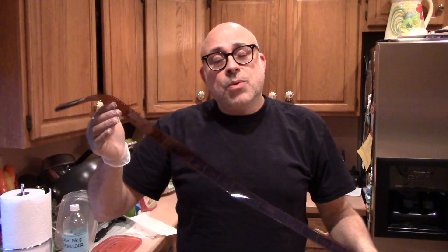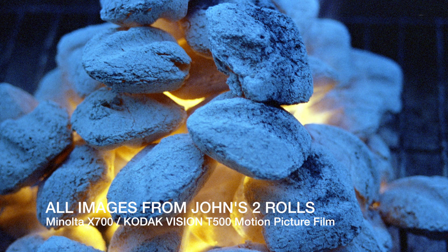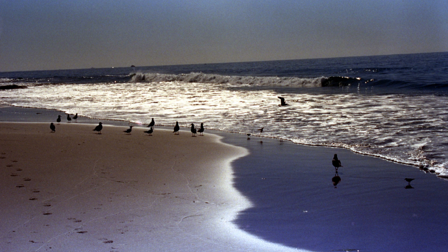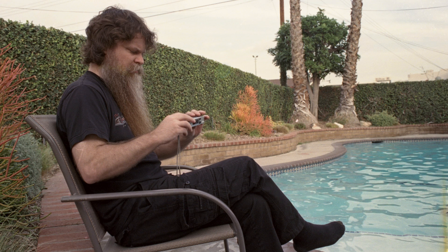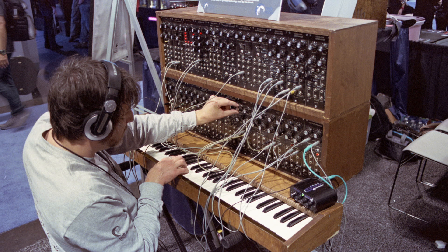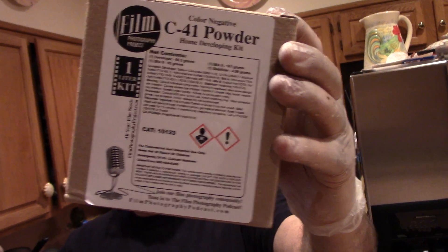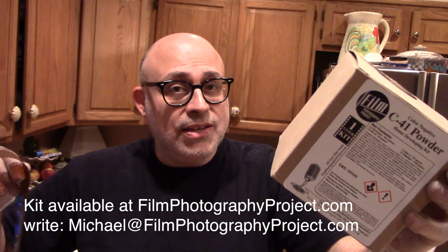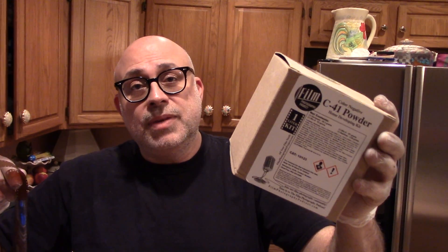So there we have it, folks. Let's take a look at some images that were processed using the FPP Color Negative Kit. I want to thank everyone for joining me. The FPP C41 Kit — it's under $20. You can do up to 35 rolls of film. Color negative from color film regardless of what it is. It really is the most amazing thing. Please do take advantage of it and visit us online at FilmPhotographyProject.com — see you soon.